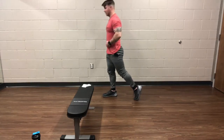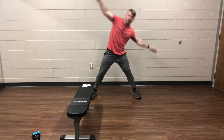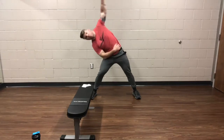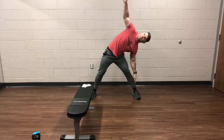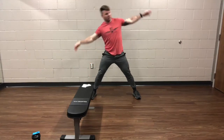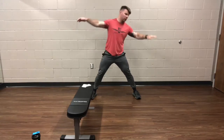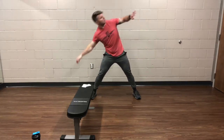A few more seconds, then we're going into the windmills again. Go into your windmills, nice and wide, arms straight out. Good solid bend, feeling a good stretch in the arm and the obliques — your side muscles. Over halfway through this one. Last 10 seconds.